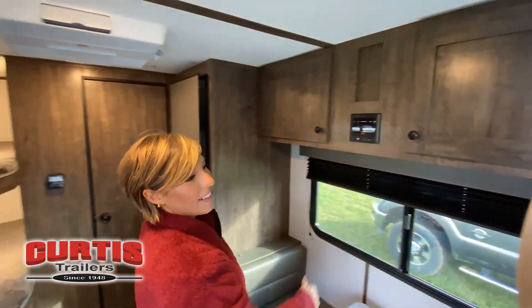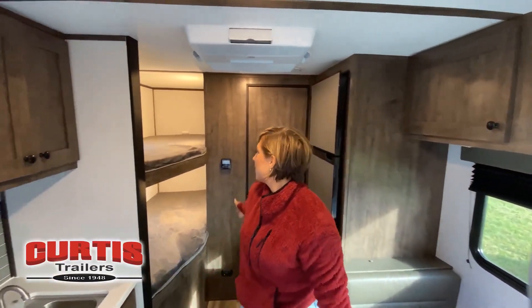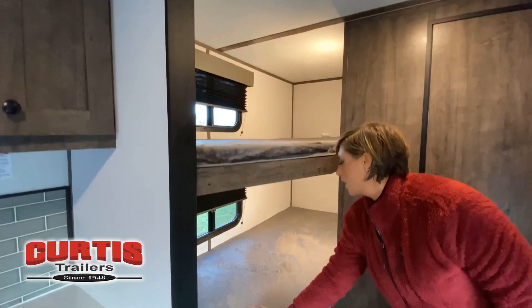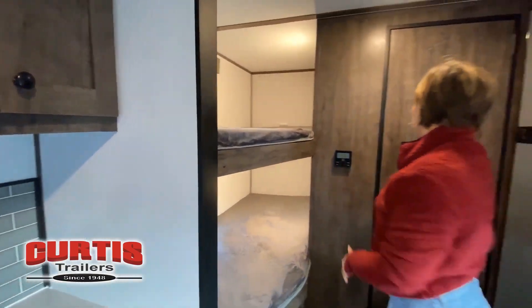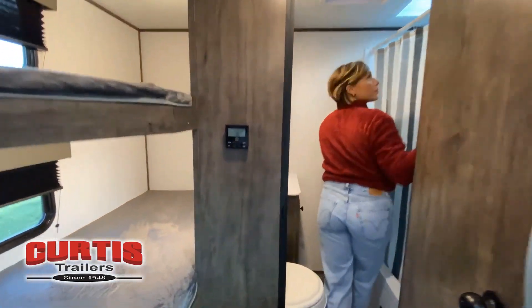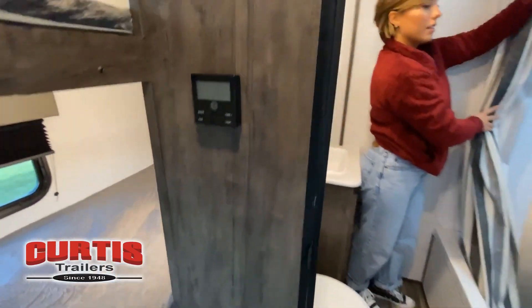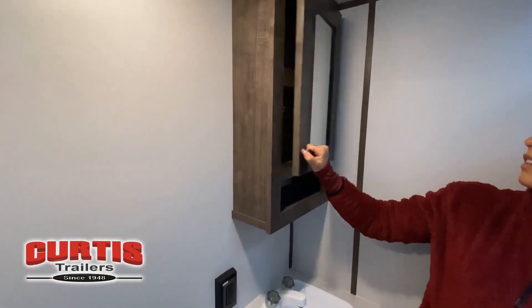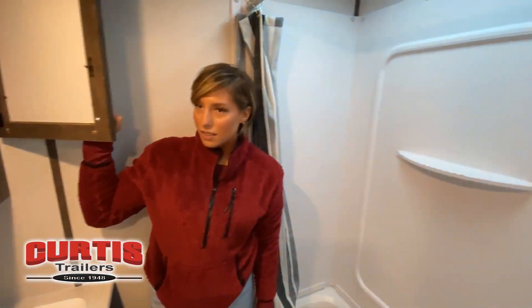Just like a home, there are many variations of every RV made. Features, options, colors, fabrics and other specifications may be different from one RV to the next. So it's important to contact us right here at Curtis Trailers for actual details about this floor plan. We'd love to help you find just the right RV.